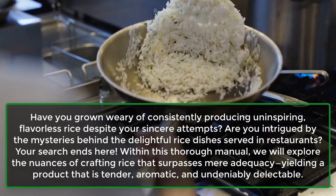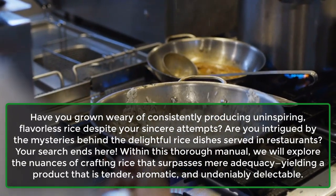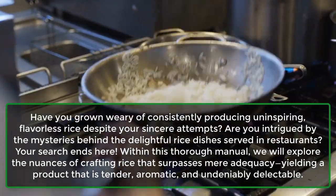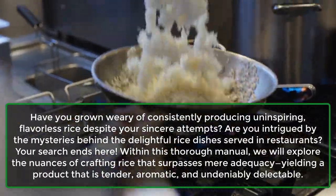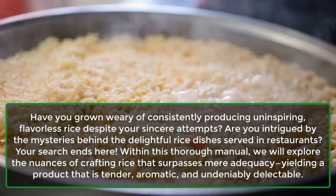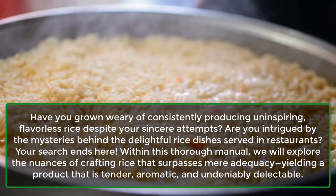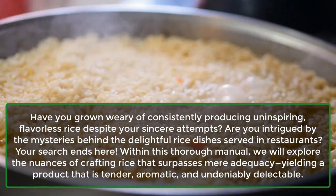Are you intrigued by the mysteries behind the delightful rice dishes served in restaurants? Your search ends here. Within this thorough manual, we will explore the nuances of crafting rice that surpasses mere adequacy, yielding a product that is tender, aromatic, and undeniably delectable.